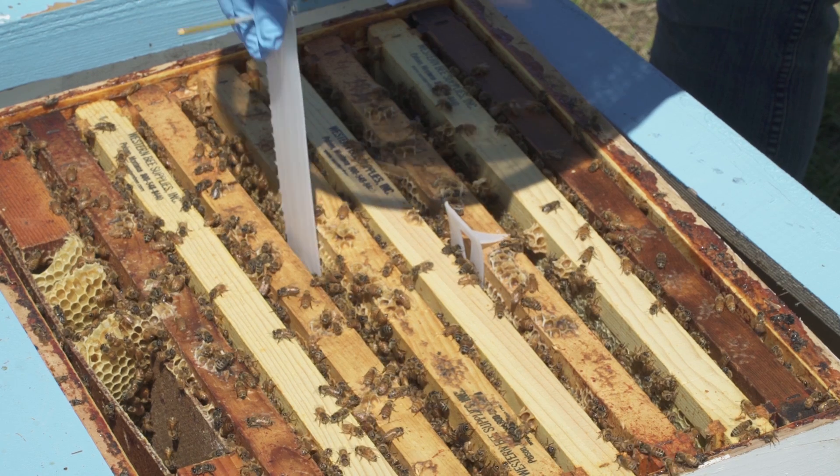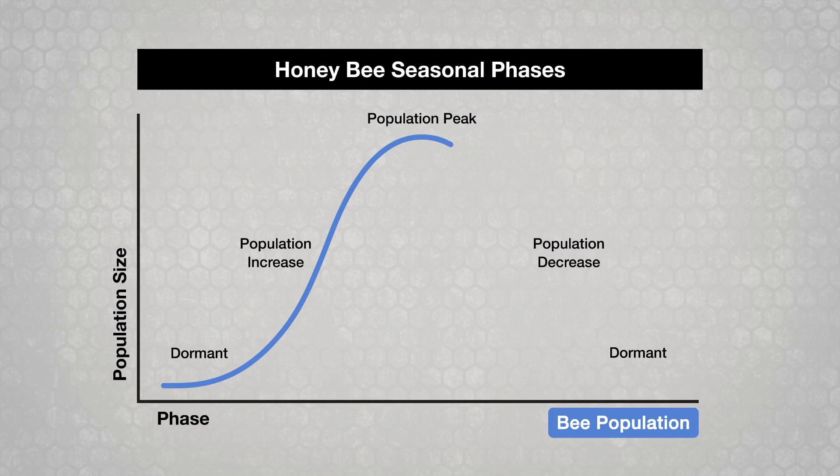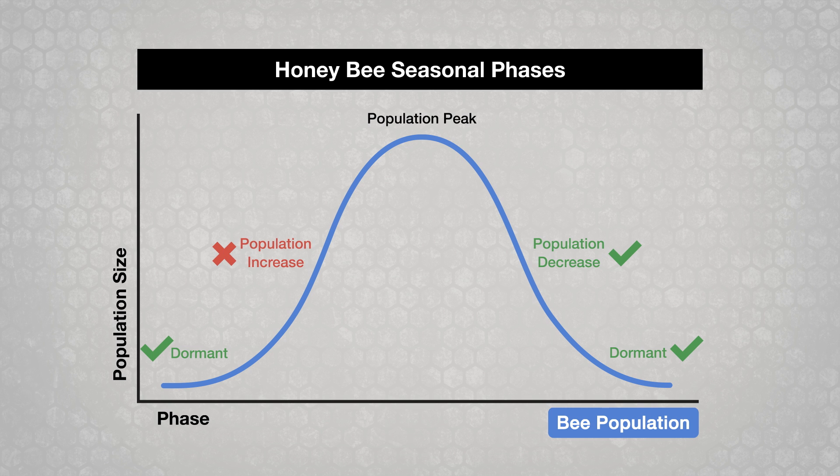The best times to use oxalic acid are during the population decrease and dormant phases, when there is little or no brood in the colony. Don't use oxalic acid if colonies are in enclosed overwintering sites. It is not effective during the population increase phase unless brood is reduced. Do not use during population peak or when honey supers are on colonies.